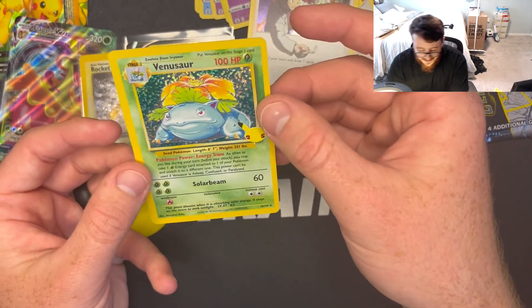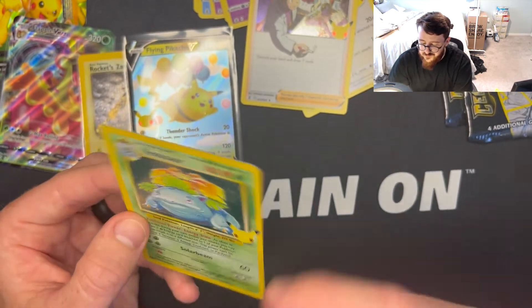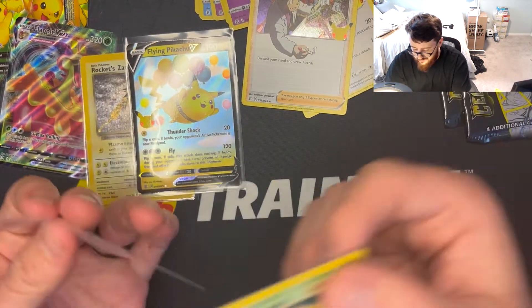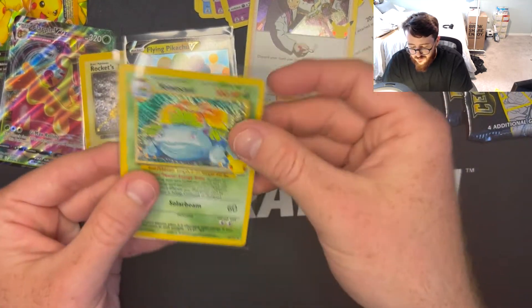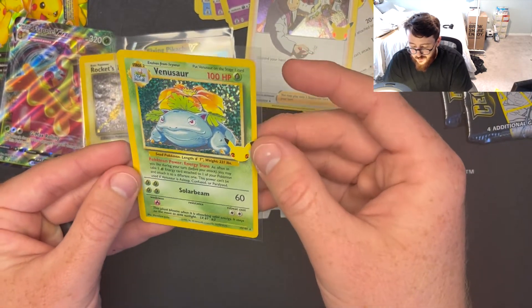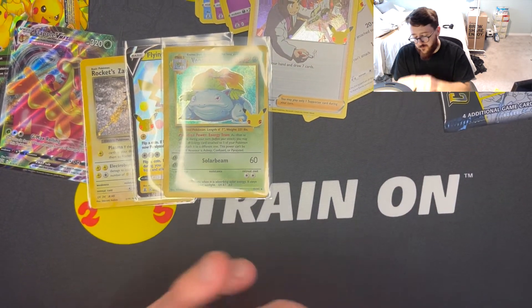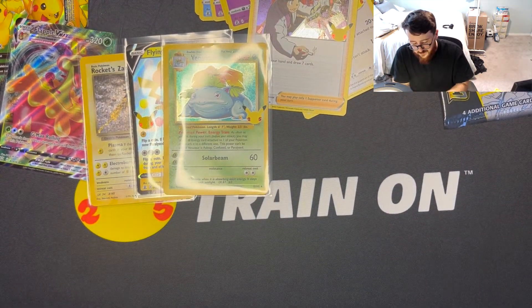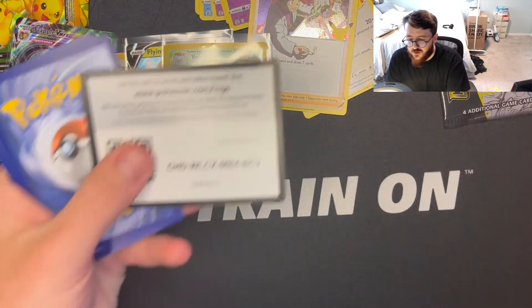We got Venusaur! I feel like I haven't checked prices in a while, but I think this was like a $15 card possibly — can't go wrong with the starters. Nice, got that Venusaur. Definitely be able to fill up the binder a little bit better than I thought. Got the code — we'll do the same thing again. We got Zerneas, Kyogre, Solgaleo, and Cosmog. Cosmog has got to be one of the most common cards in this set.